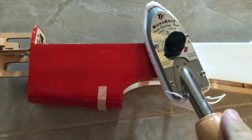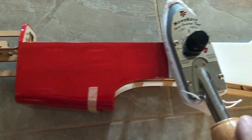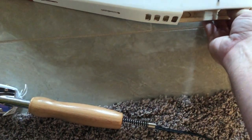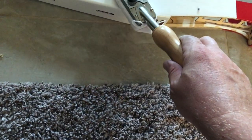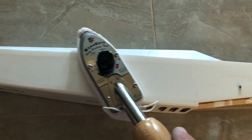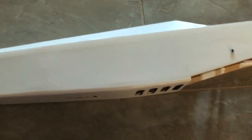I'm zoomed in pretty close right now, but honestly a foot away I can barely see them. The moral of the story is - yep, those wrinkles are gone now. This one definitely had some wrinkles, no doubt about it, a little more than what you see on Phoenix models. I don't know why that's the case, but just a little bit of work, moving that iron around and letting the heat do the job, and look at the wrinkles go away. No big deal.